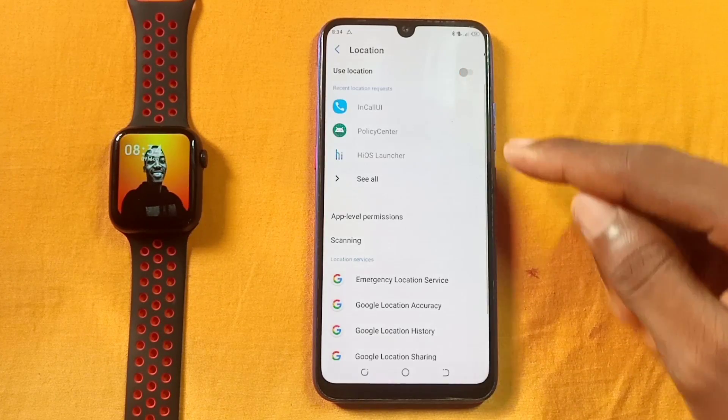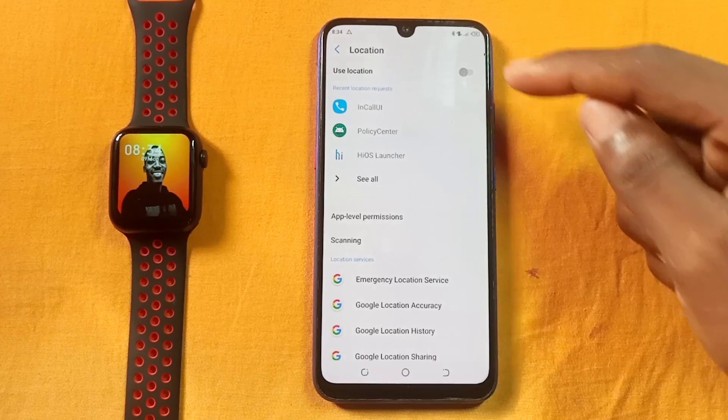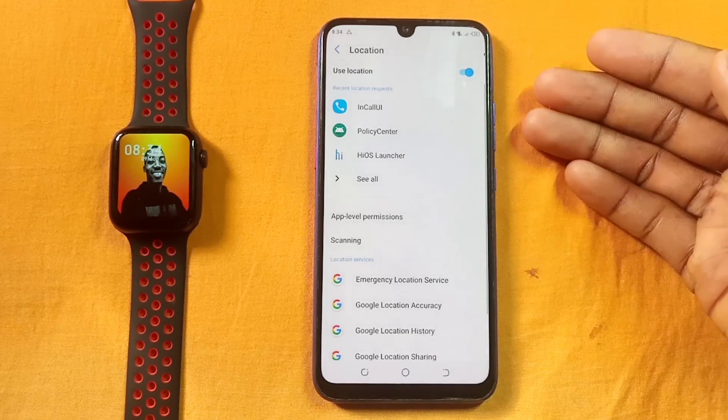Toggling on the location will make it able to locate your device. This does not apply to all mobile phones, but there are some specific phones where this is required. If your M-Active app is still not working after you have turned on your location, let's go to reason number two.